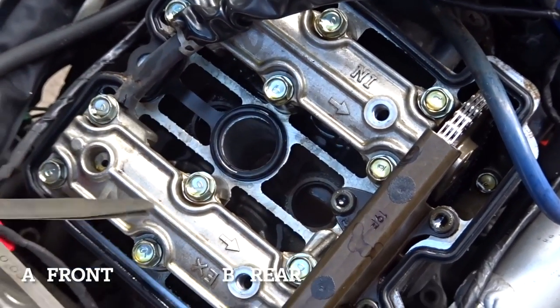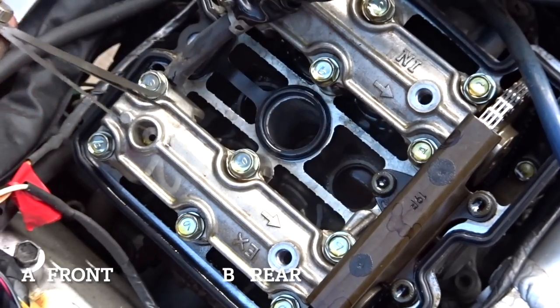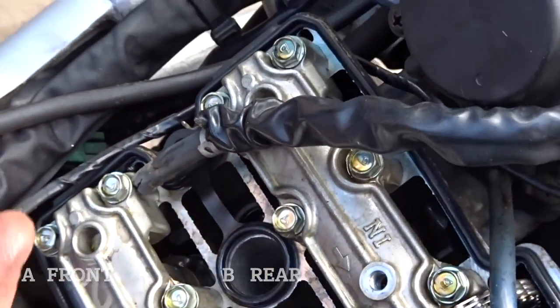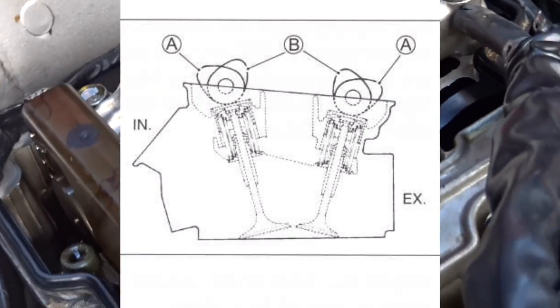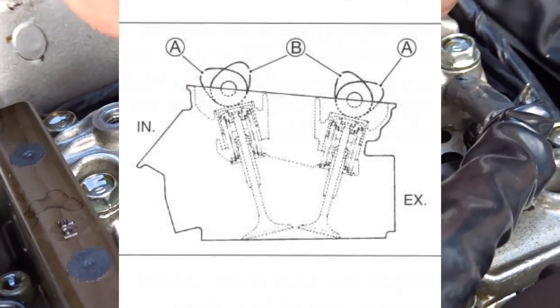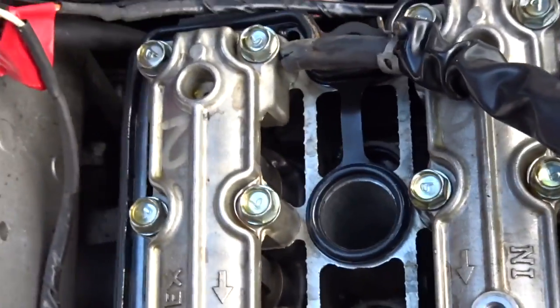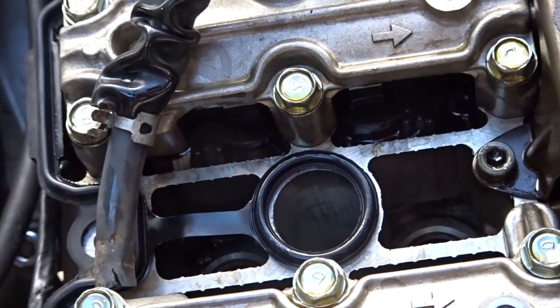Once we've got the 'R' showing, we need to make sure the camshaft is in the correct place. On the rear cylinder, it's with the cam lobes pointing up and inwards — you can see the lobes pointing up and towards the centre of the cylinder. On the front cylinder, they're pointing up and outwards.